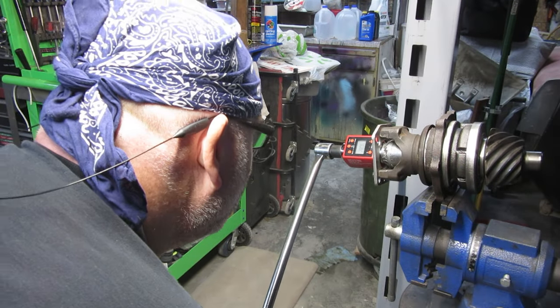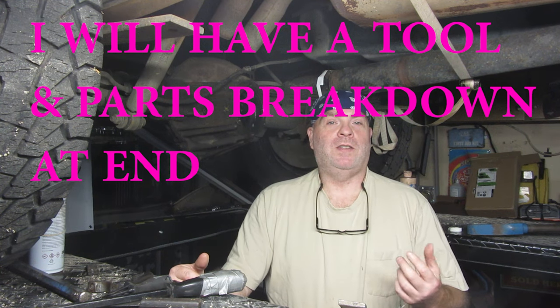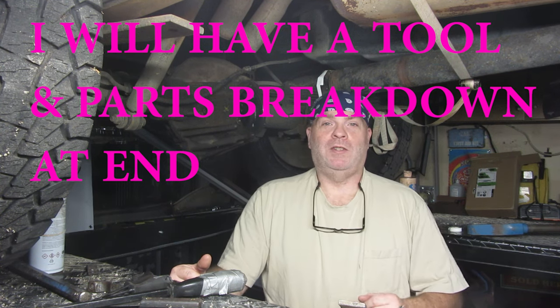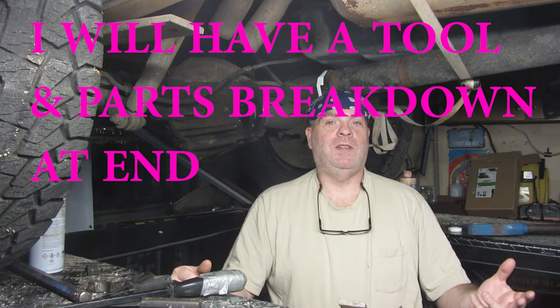So this video is just going to be kind of what it takes to do the job. For those of you that really have never done this before, or even if you have a decent knowledge of mechanics and think you're going to be able to just pull this thing out without first buying some special tools and maybe understanding more - it's going to be difficult. A lot of people say these 14-bolts are so easy, which led me to tackle this, and it's been harder than I thought.